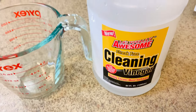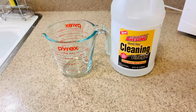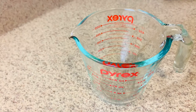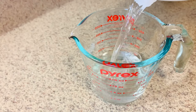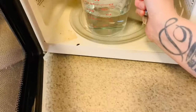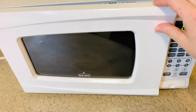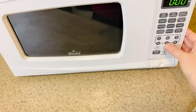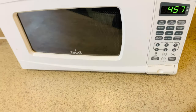That one ingredient is cleaning vinegar. I purchased mine from the Dollar Tree, so it's super cost efficient. All you need to do is pour one cup of the cleaning vinegar into a bowl or glass and then set it in the microwave for about five to ten minutes. I did five minutes, so I guess it depends on how much of a mess you have.